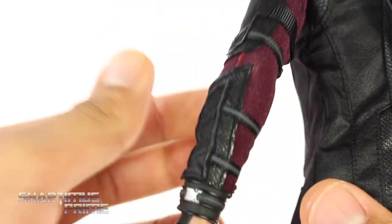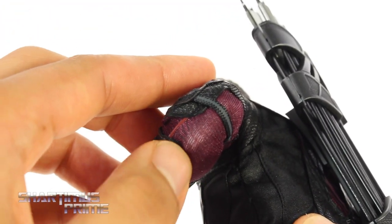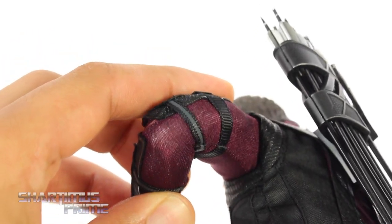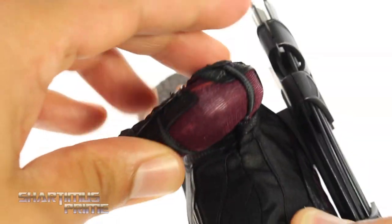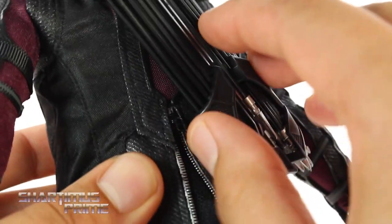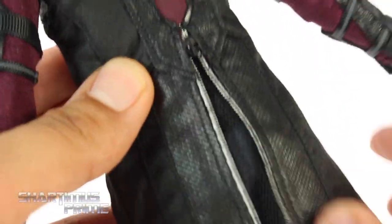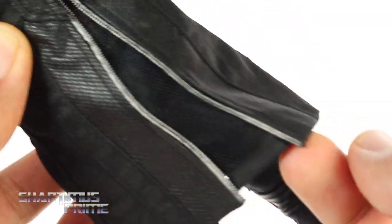One concern I have is that when the elbow is fully bent — which is possible thanks to double-jointed elbows — you start to see some stretching in the material there. I'm worried it may not stand the test of time; it looks like it could rip. On the back you get another zipper, and removing the quiver reveals all the soft goods back there — a lot of nice detail.